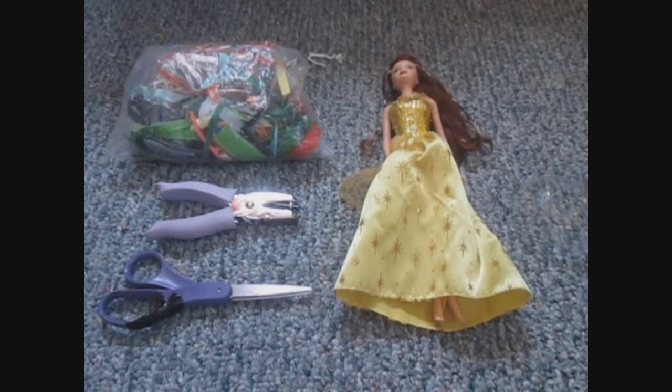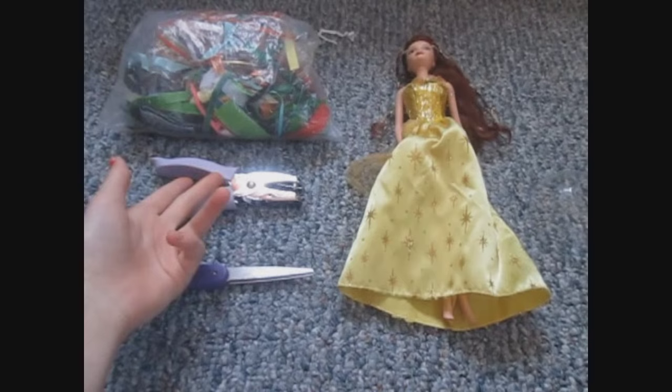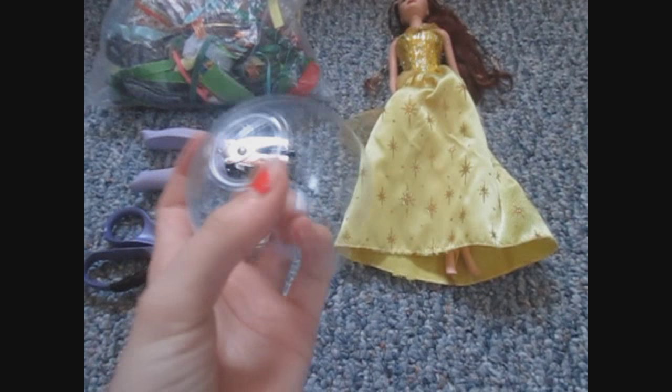This is just the simplest way in the whole world to make a hoop skirt for a Barbie or Monster High — anything you want to make it for. You only need ribbon, scissors, a hole punch, and the lid from a tub. I just cut a line right down it, cut off the outside, and punched a hole so I can put some ribbon through it. It's so simple and it works terrifically.